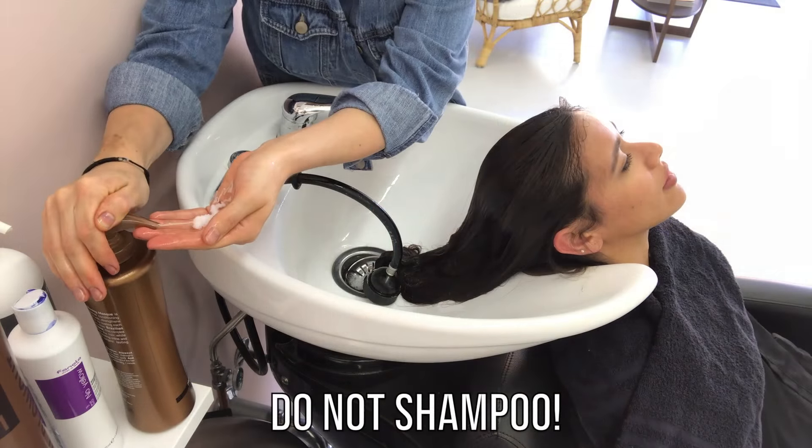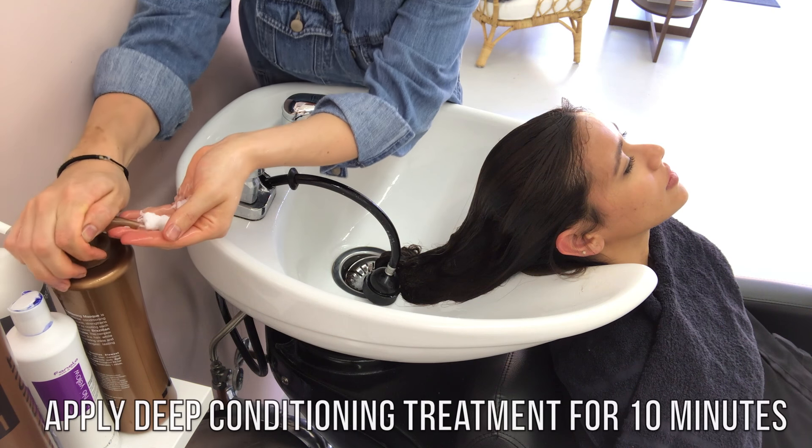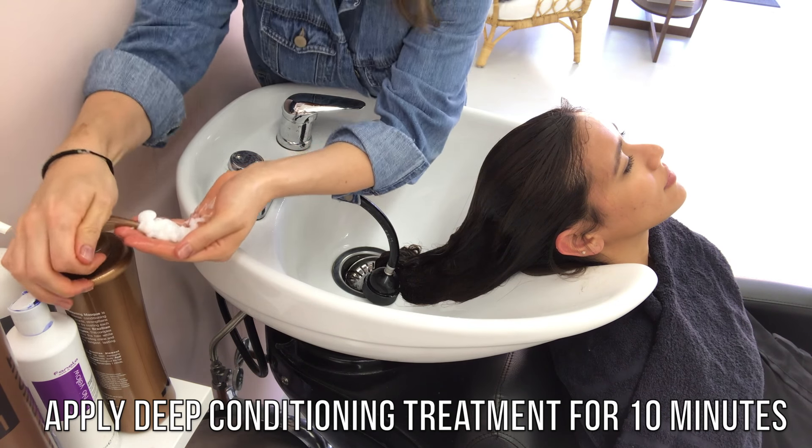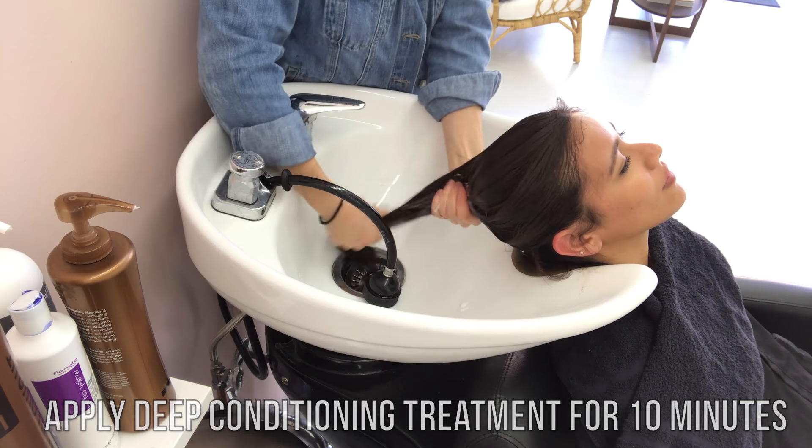Before you do anything, do not shampoo. I have done this before — it is so annoying. You just go into your normal hairdresser routine and you start shampooing. You do not want to do that. Make sure you do the deep conditioner and let it sit for 10 minutes. It will literally work magic on their hair.